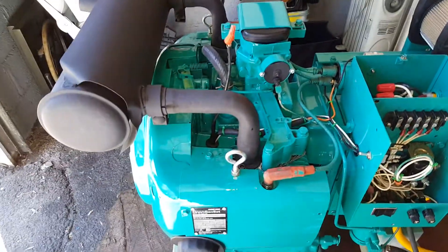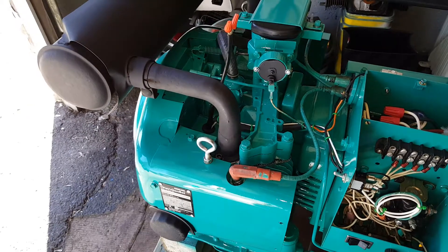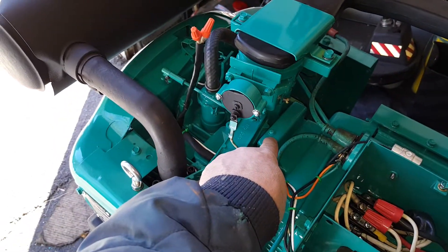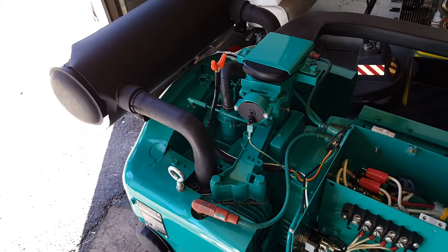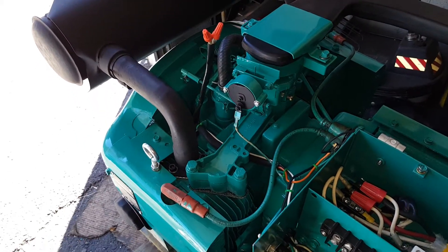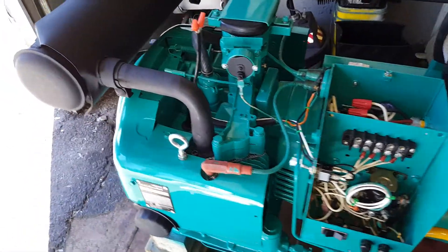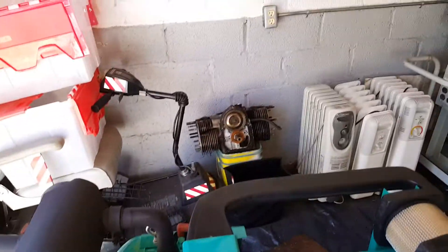The 6.5 NH motors, at least not this year that I know of, came with points. The points reside underneath this little cap right here. They do go bad — they pit — and usually they fail when you need the generator. So what I've done is installed the parts off of the T260G onto this generator.